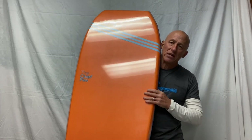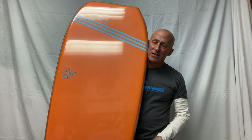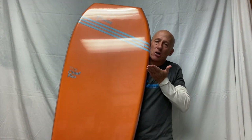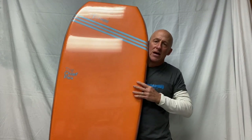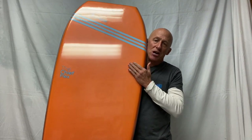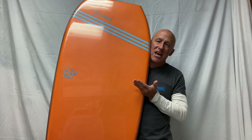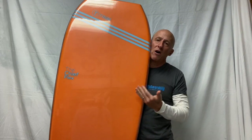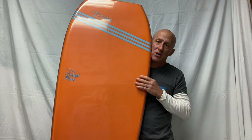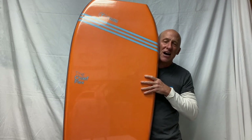Generally speaking, boards specific for prone riders will have a template with a slightly higher wide point — the widest point on the board will be higher up. Drop knee shapes generally have a wide point lower on the board, down closer towards the tail. There are combo boards that work well for both, somewhere in between. There's a lot of variety in templates and you have to do trial and error to figure out which one works best for you.